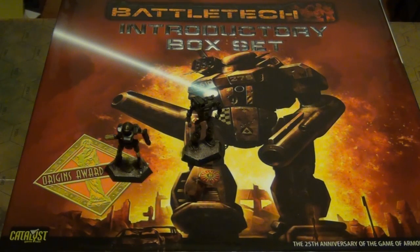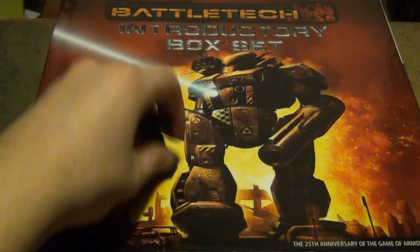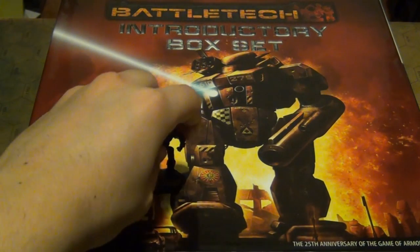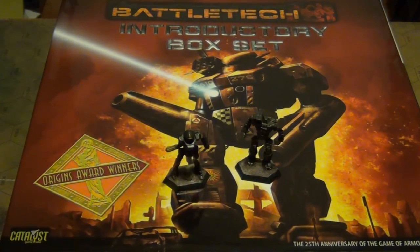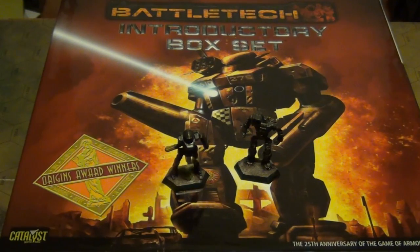This, Fearless Gamers, is the unboxing video for the BattleTech introductory box set, of which these two models here are from. Before I go into it, it's an Origins Award winner. I believe they won that in 2008 for their rules for the game, so that's pretty cool. This introductory box set — I'm going to go over the contents pretty quickly because there's a lot in there. The introductory box set offers you absolutely everything you need to start playing without having to buy anything else. It's rare really to see a box set like that these days.